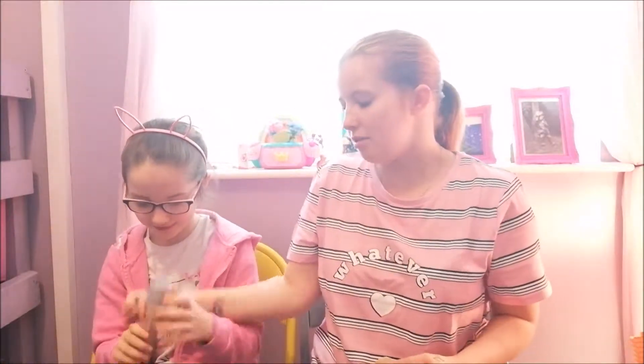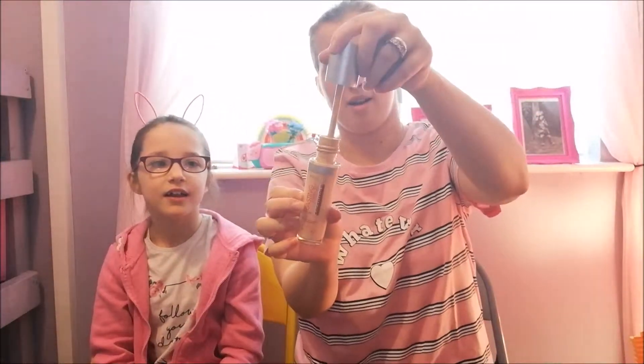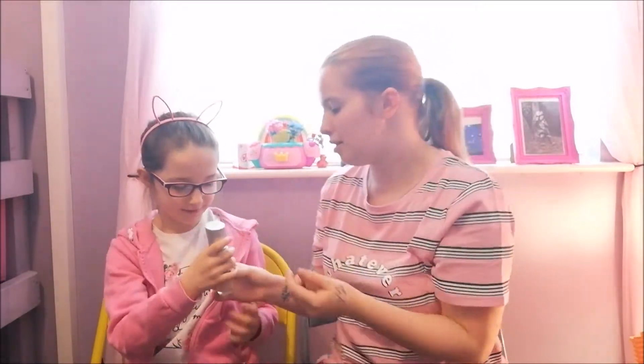For anyone interested, the foundation I use is the Rimmel London Lasting Finish — it looks like this. What you do is just dab some on my cheeks here, here, here, here and here.